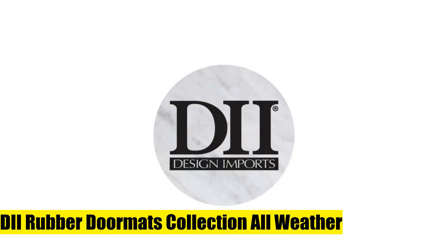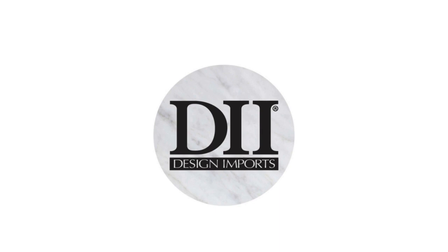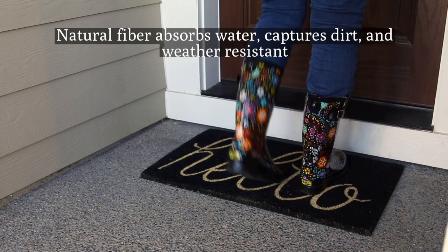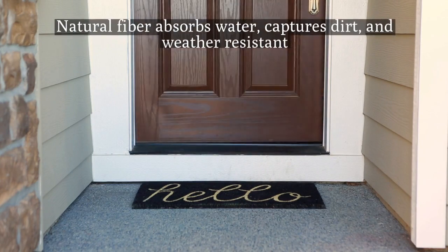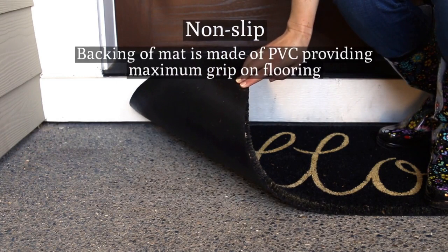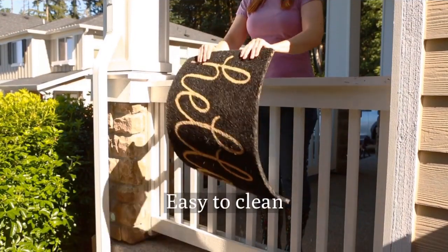DIY rubber doormats collection - all weather 18x30 scroll year-round doormat. Durable recycled rubber doormat made to withstand any weather condition with anti-slip backing construction that stays in place when wiping shoes. Traps dirt, tough rubber design effectively traps dirt, dust, grit, mud, grass or snow, and allows water to drain.